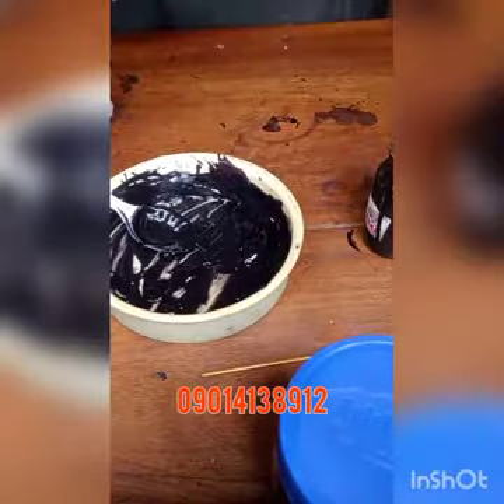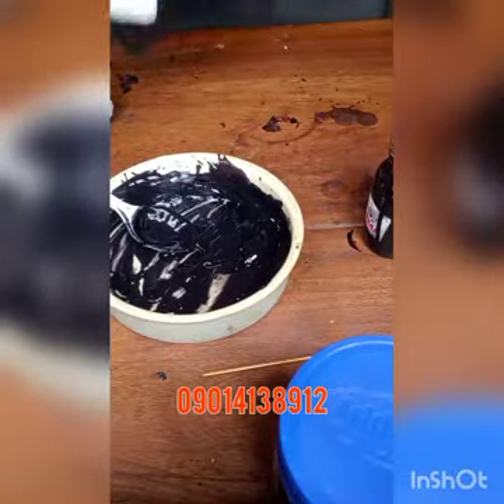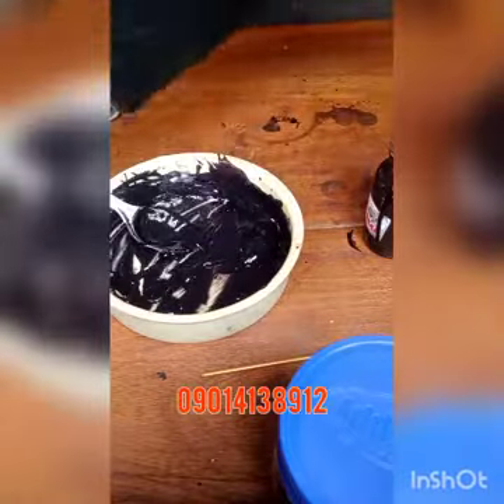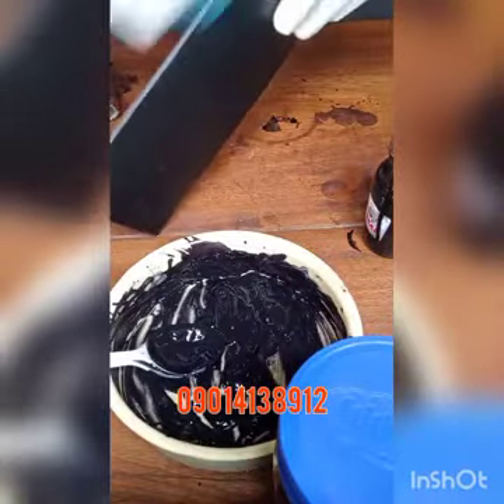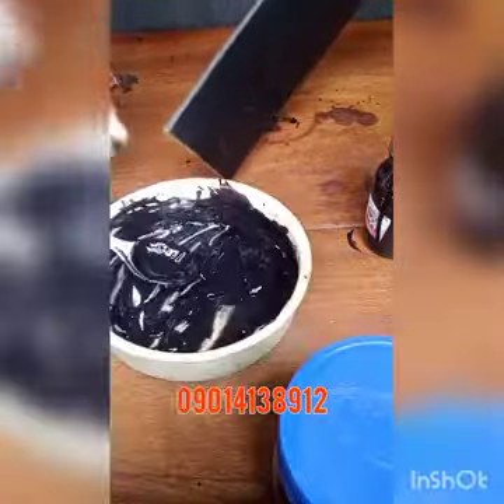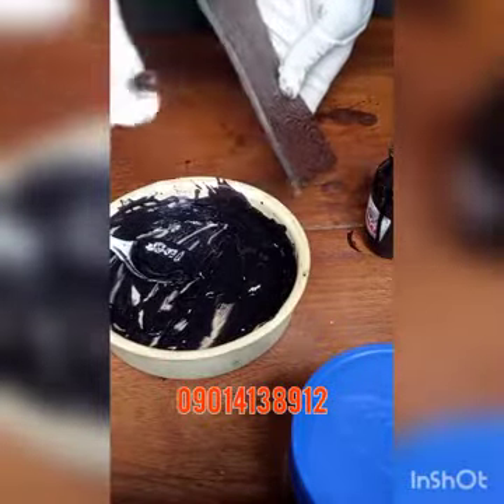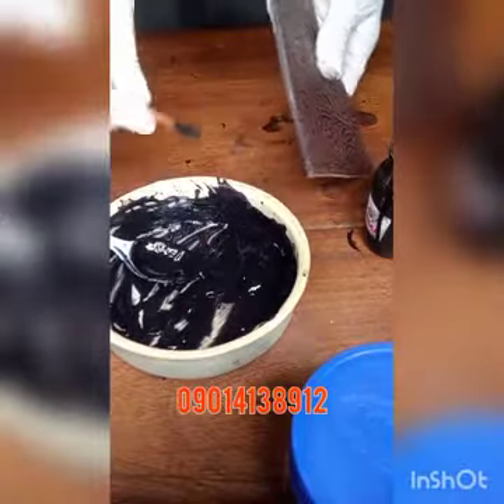We're done mixing now. We'll apply it on leather — you'd normally sand the leather panel if it wasn't straight, but in this case my leather is straight, so I'll just go ahead and apply it using my mascara wand. Use your mascara wand and apply it carefully.